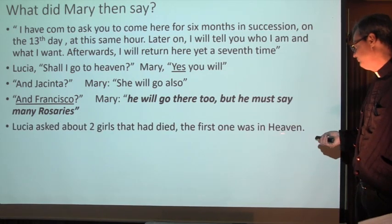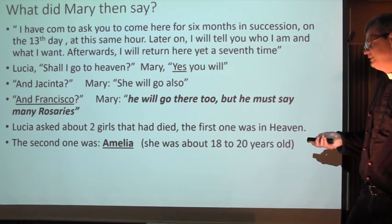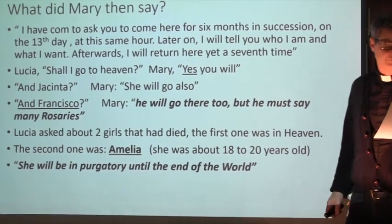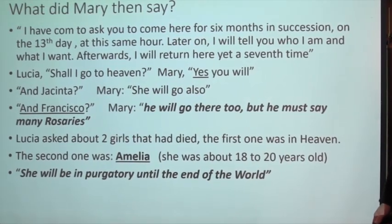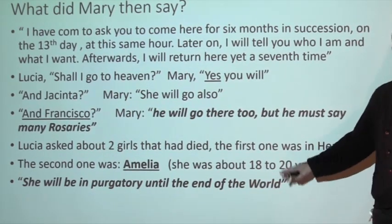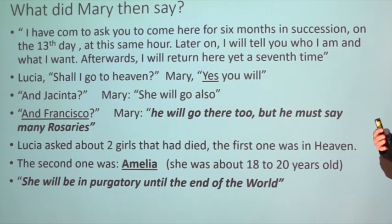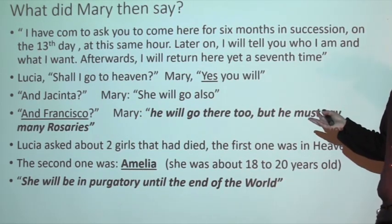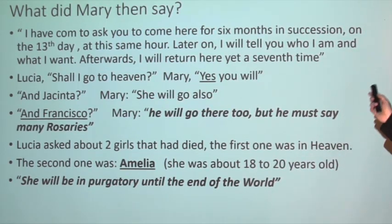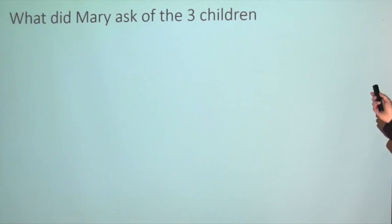He did pray many rosaries and he did go to heaven. Lucia also asked about two girls who had died. The first one, the Blessed Mother says, is in heaven. The second one, Amelia - about 18 to 20 years old - would be in purgatory until the end of the world. Number 18: who would be in purgatory until the end of the world? Many people started praying for her, and every one of those prayers shortened her time in purgatory, so she could be out of purgatory easily by now.